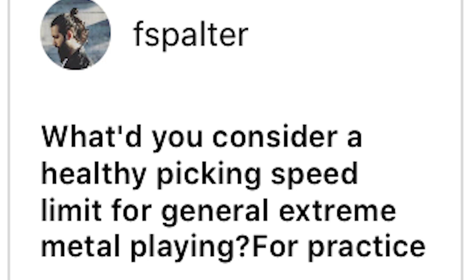Would you consider a healthy picking speed limit for general extreme metal playing for practice? There is no limit.